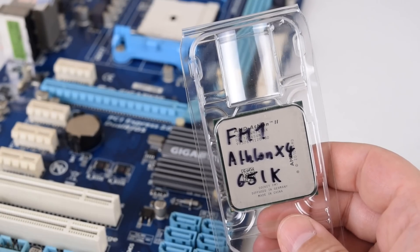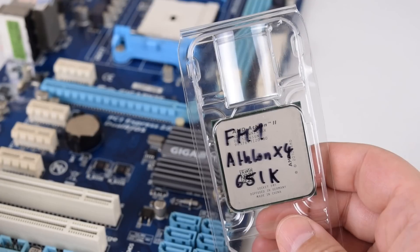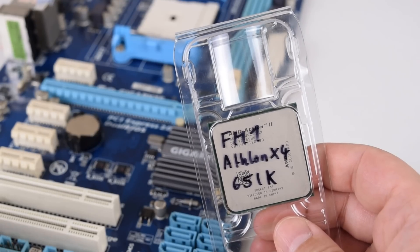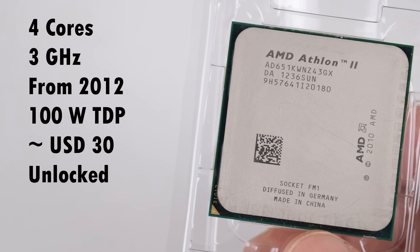We will definitely check out these APUs in future videos, but today we're checking out the fastest FM1 CPU, which is the Athlon X4 651K. This CPU has four cores running at 3GHz. It launched in 2012 and has a TDP of 100 watts. It sells for around $26 on AliExpress, and this is the K model so we have an unlocked multiplier.